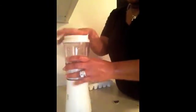And then I take two cubes of ice. Then I go ahead and put the lid on.